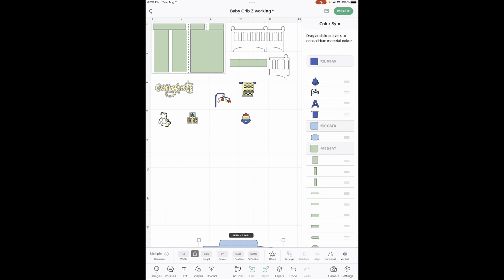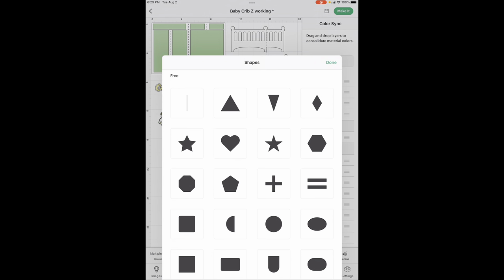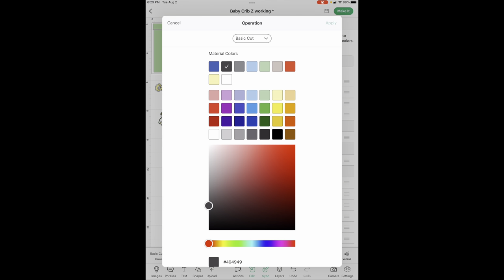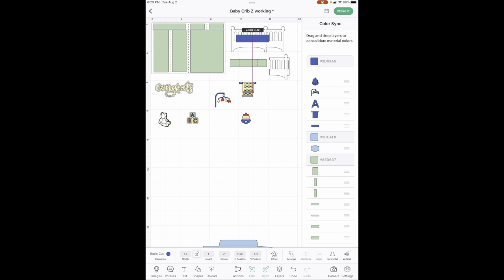One last thing — I wanted it to look like there is a mattress with sheets inside the crib. So go into your shapes, get a square, unlock the width and height, and set width to 4.5 inches and height to 1 inch. My color is blue, and it's going to go right in there and look like you have a mattress or sheets.